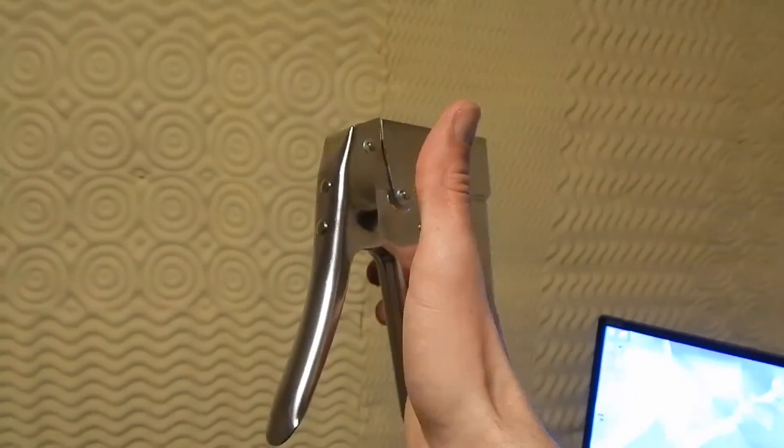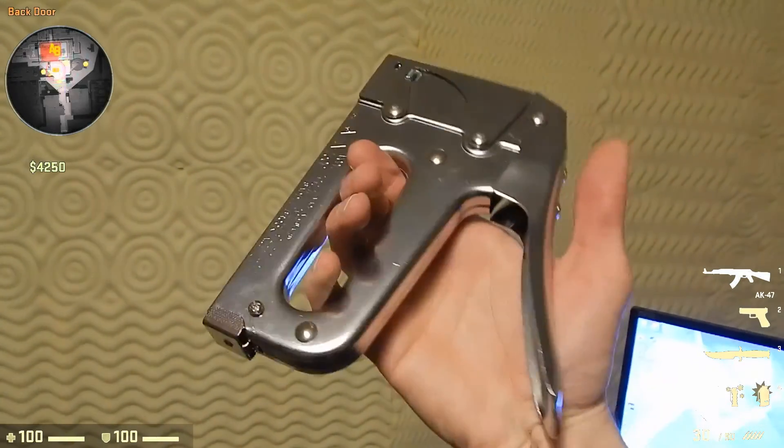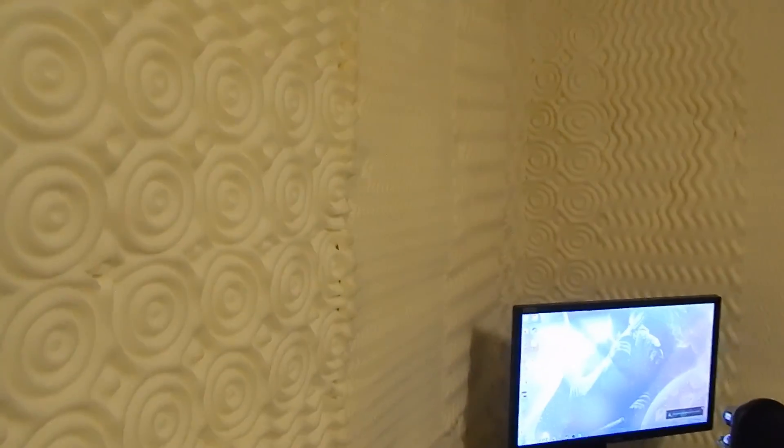The first thing you'll probably notice is this lovely mural on the wall that I so lovingly and carefully stapled up. This is just foam mattress padding — the kind you put on top of your mattress — and I put it on the walls. It was really echoey in here and this helped out a lot, especially being in a corner.